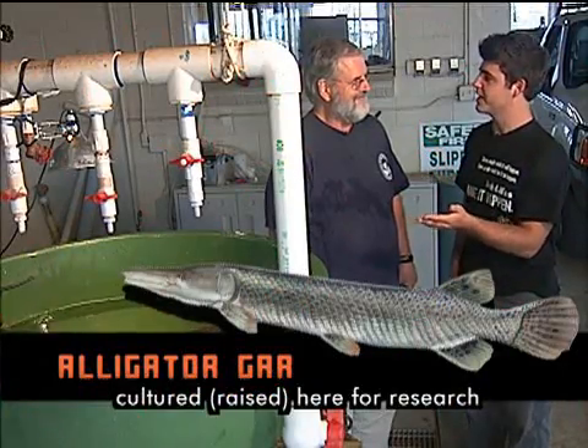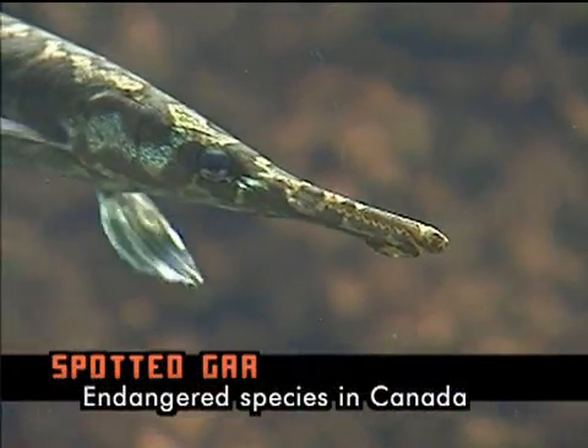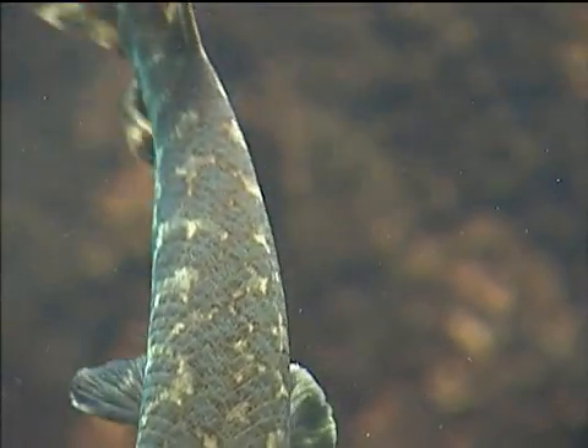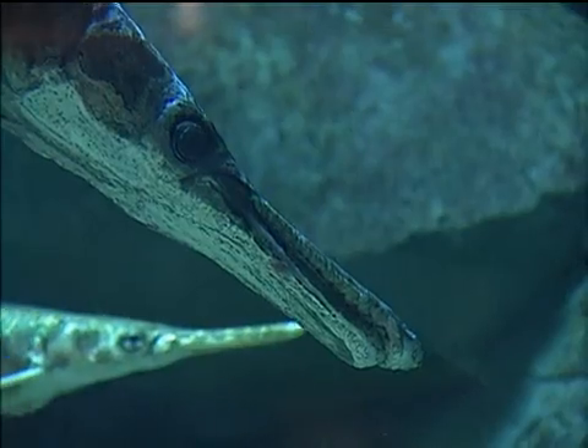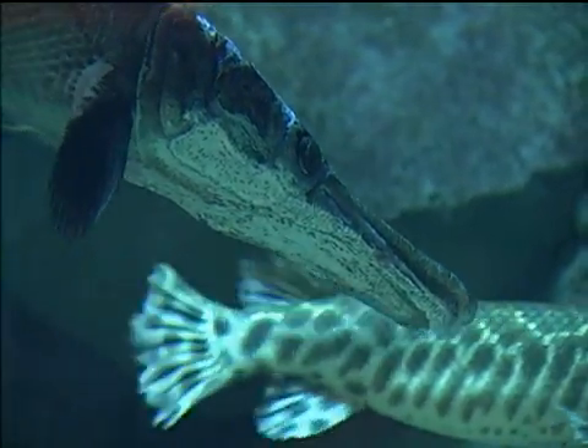Dr. Glebe, what brought you down here from Canada? I'm down here to learn how to culture alligator gar. You might think this is a bit strange because we don't have alligator gar in Canada, but we have a related species called the spotted gar, which the government has declared endangered. So to keep it from going extinct, we hope to raise that species of gar under the same conditions as the alligator gar to enhance the wild populations.